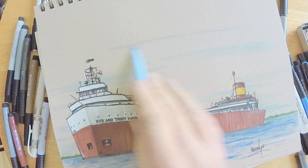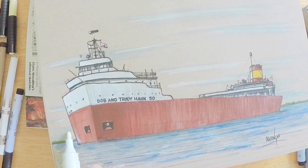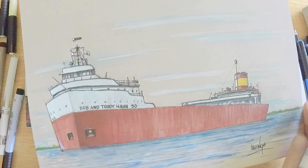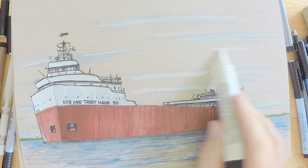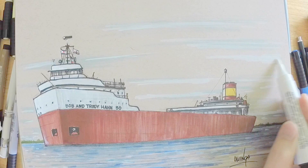I'm going to work a little white into some of these clouds for interest and a bit of realism. As you get further away, clouds get a lot smaller and sometimes blend together — up close you see more definition around them. Taking a step back and looking at the work, it started as an amateurish sketch and I'm not saying it's perfect, but it's come a long way. It's a good representation of a Great Lakes ore boat — the once mighty Edmund Fitzgerald, now the Bob and Trudy Han 50th anniversary ship.